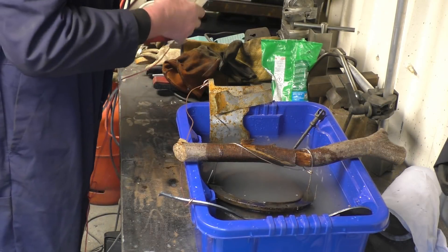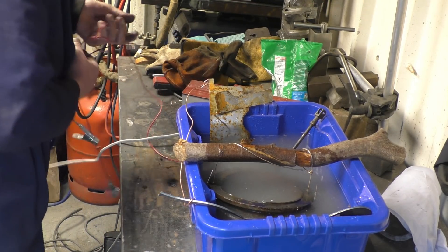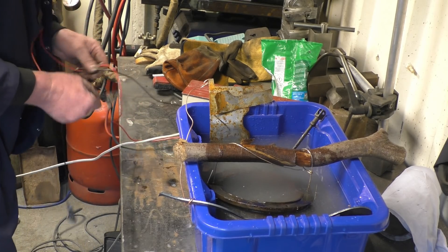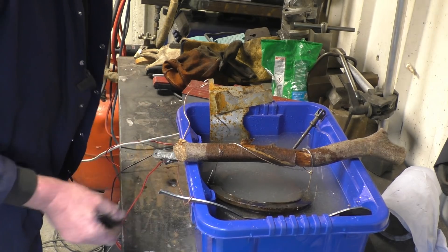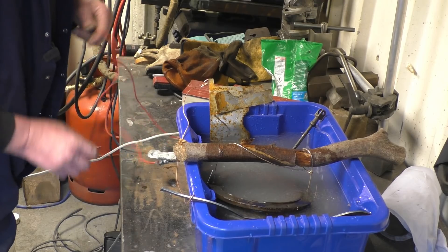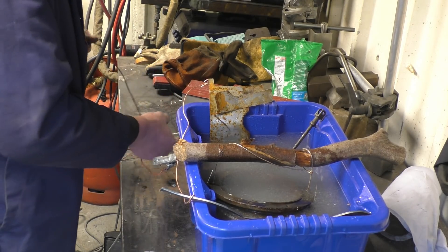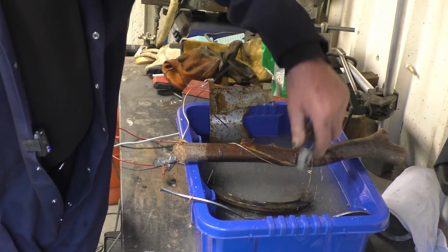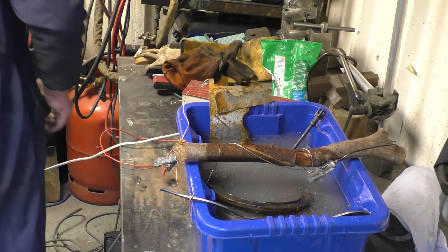This is the battery charger I bought — proper old school. So we'll go a positive lead to the sacrificial pieces, which is them, and the negative lead goes onto the part you want to clean. And the magic happens in the solution and the part comes out de-rusted. Let's power this up.